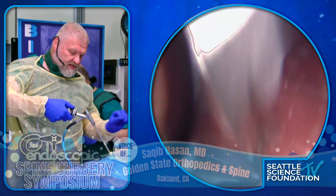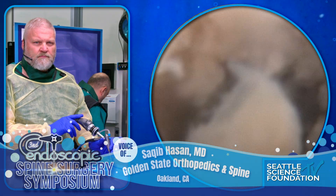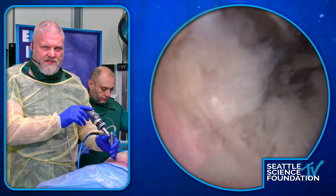Step one is we'll put some fluid on and figure out where we are. Looks like there's the cage.